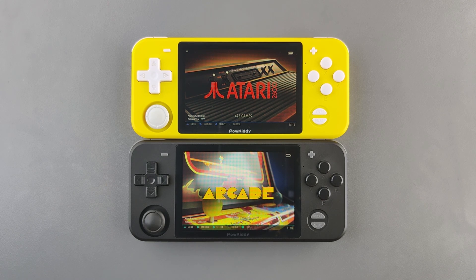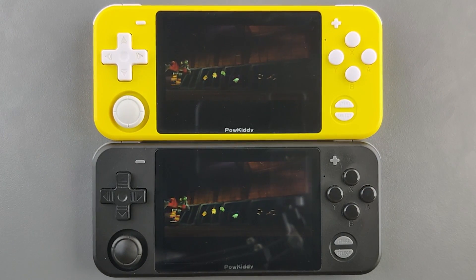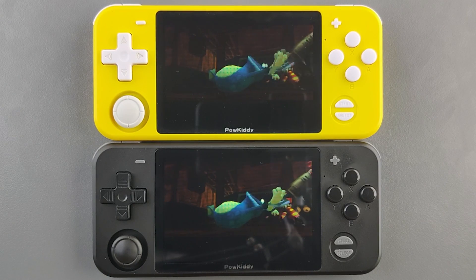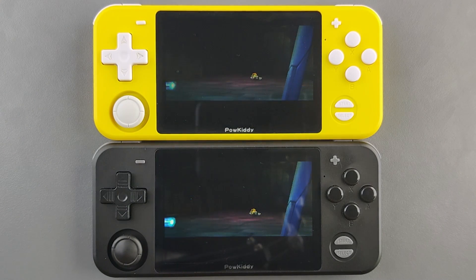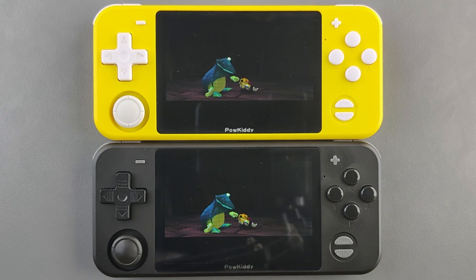Now let's move on to some performance-hungry gameplay. We're running Flycast — the Dreamcast emulator — on both operating systems, with Batocera on top and EmuELEC on the bottom, playing Rayman 2: The Great Escape. They are completely on par with each other and completely in sync. But as mentioned, Batocera has fewer emulators than EmuELEC, so keep that in mind.